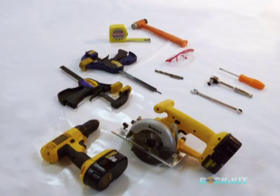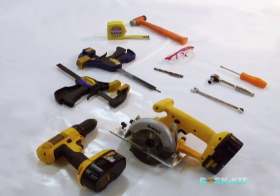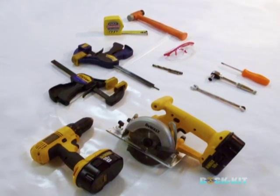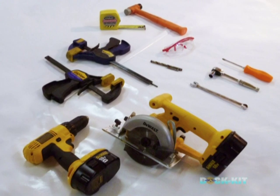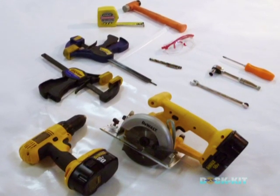Review the list of tools required for assembly: a cordless or electric drill, Phillips screwdriver number two, 3/8th inch drill bit, 11/64th inch drill bit, two bar clamps, measuring tape, soft head hammer, safety glasses, circular saw, hand wrench, and 9/16th inch ratchet socket wrench.